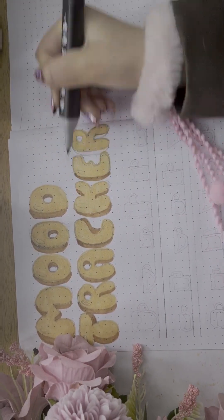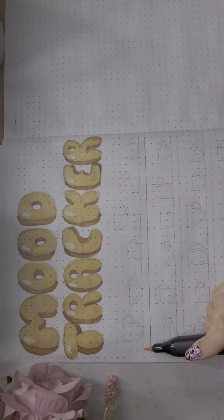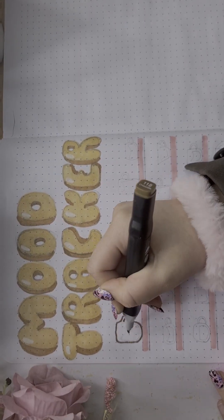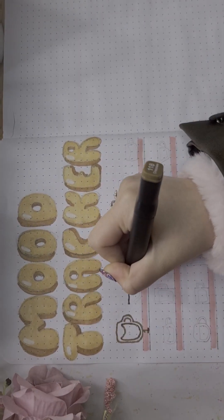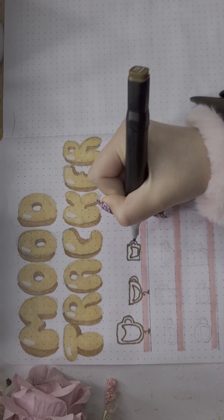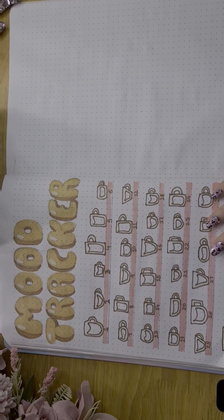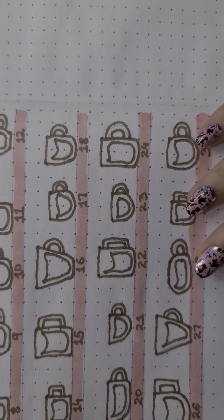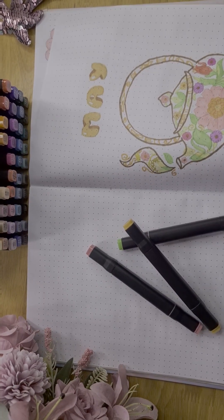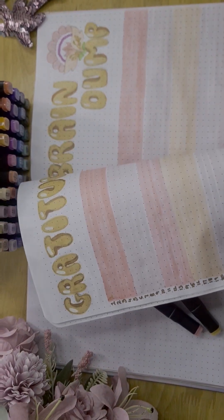Now moving on to the mood tracker. Some of you might have been wondering throughout the spread, the theme was teapots — why isn't there any teapots or teacups on there? That's because, let's just say, all of the teacups were called for an assembly at the end of the spread. That's right, that's where we'll end it!